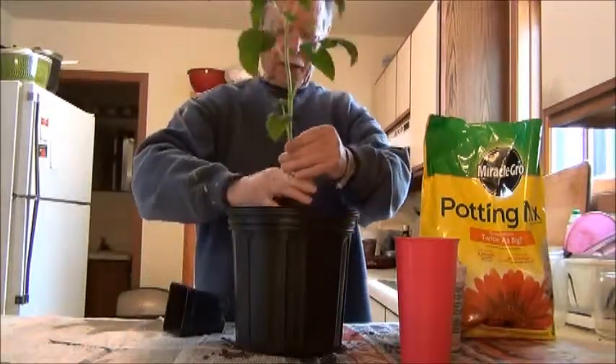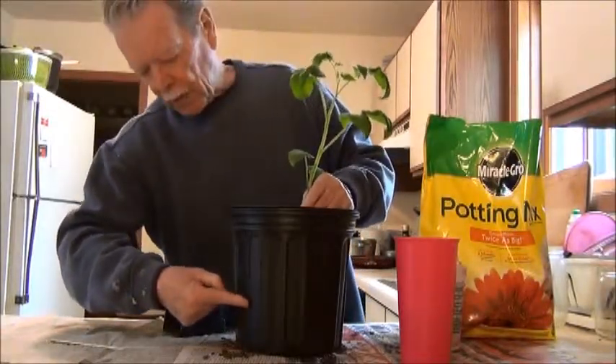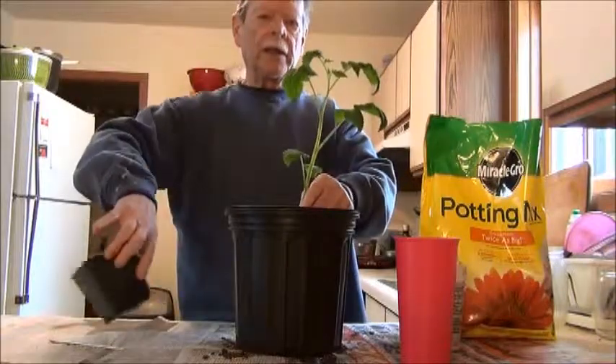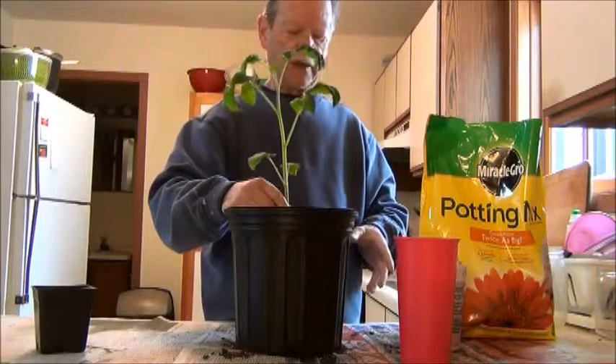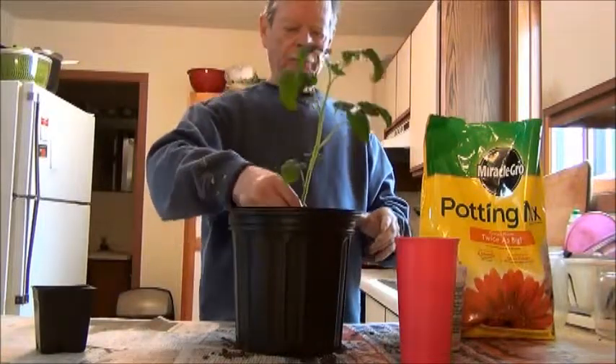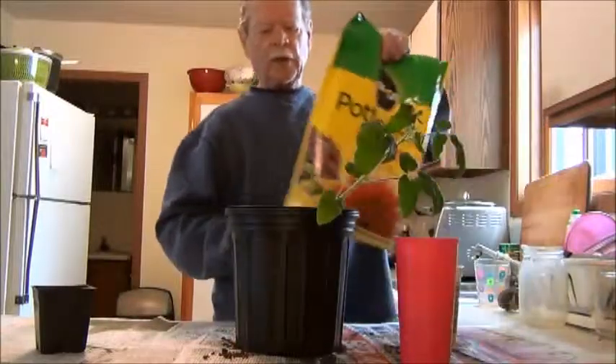What I do is take this plant and break it up, set it down in the soil. I usually mix my potting mix half and half — half compost, half potting mix. Now I'm going to spread this around.